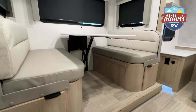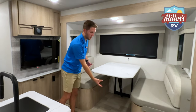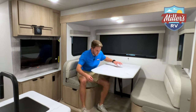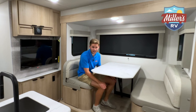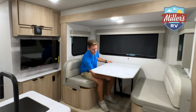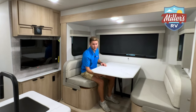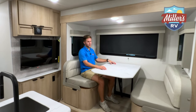I always point this out — growing up camping we had tables with swing-down legs and I can't tell you how many times we broke them. This dinette has a little lever you can move to lower and raise the table easily. No worrying about breaking a post or hitting your knees — it's a really convenient design.